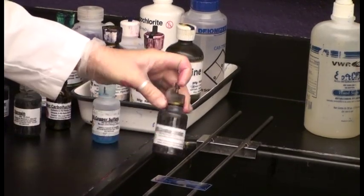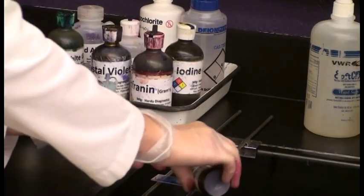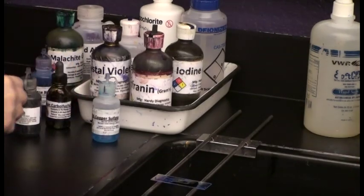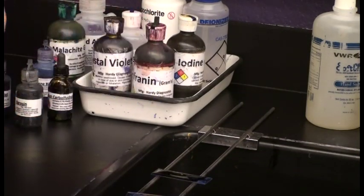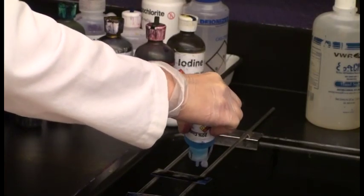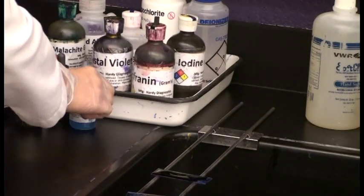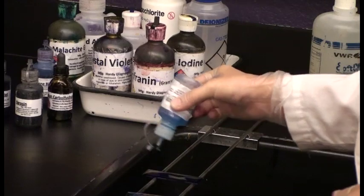To begin the capsule stain, flood your smear with one percent crystal violet. Let the crystal violet sit on the smear for two minutes. After two minutes, remove the excess crystal violet using copper sulfate. Do not rinse your slide with deionized water — it will dissolve any capsules that are present. Continue to rinse the slide with copper sulfate until the excess crystal violet has been removed.